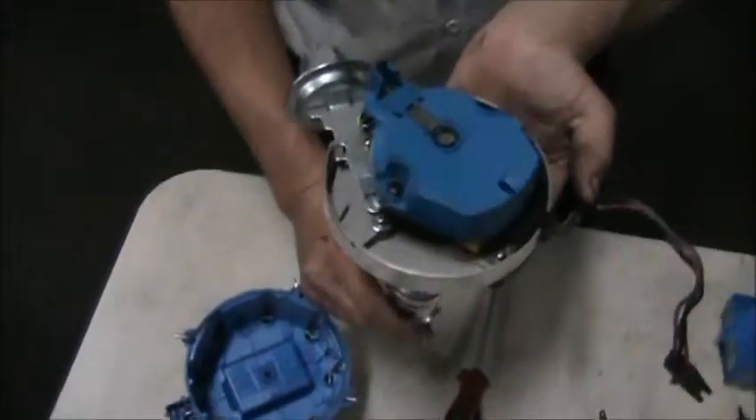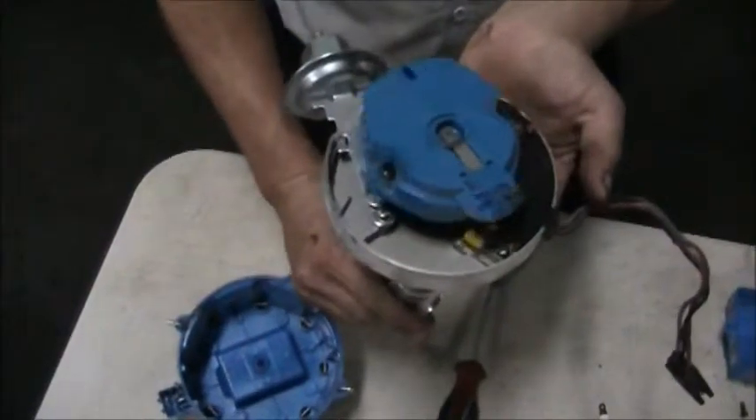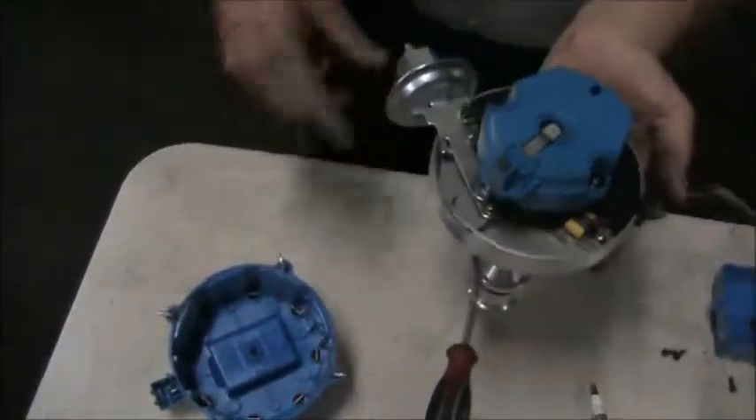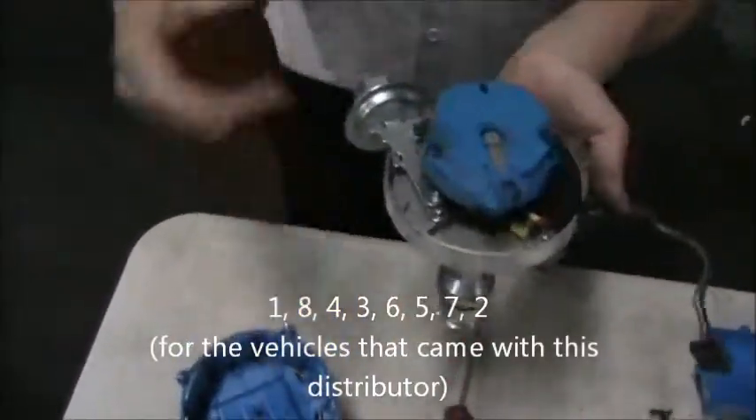Whichever direction the rotor is pointing determines which cylinder it's firing. There are eight contacts inside, so as this rotates it's going to go through the firing order: one, eight, four, three, six, five, seven, two — and then back to number one. So the engine fires in that order.